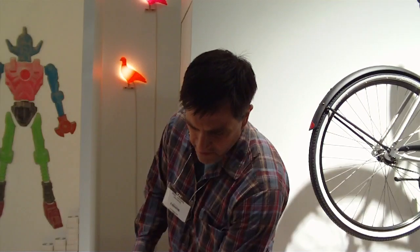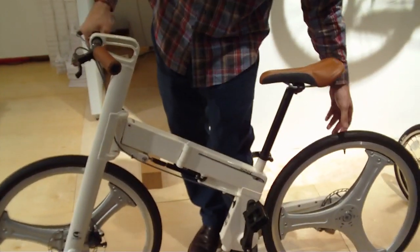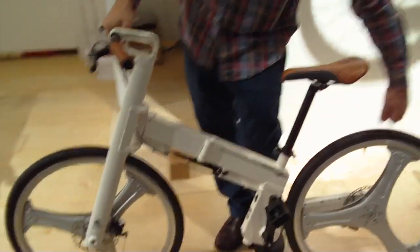This is the first full-size folding bike. It's got a single-sided front fork and a single-sided swing arm, so if you ever have to change a tire, you'll have to take your wheel off.